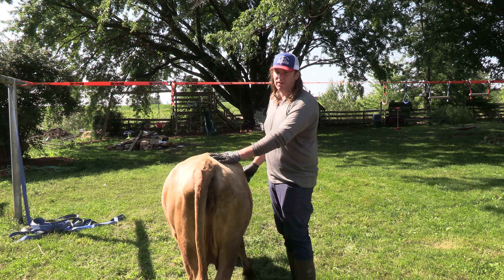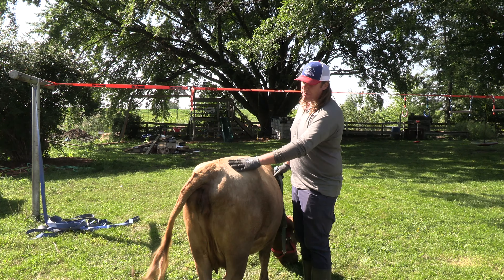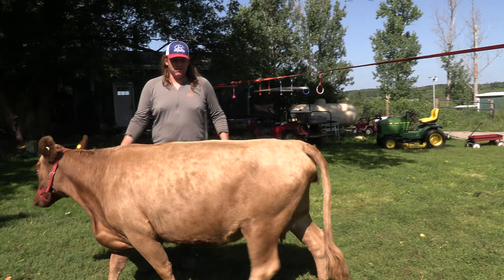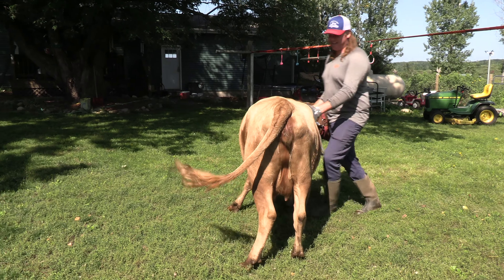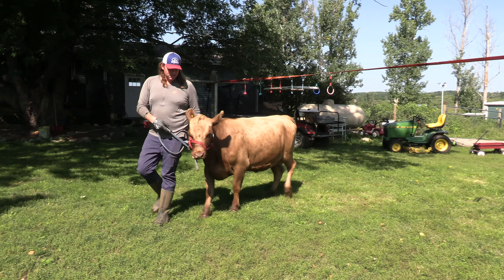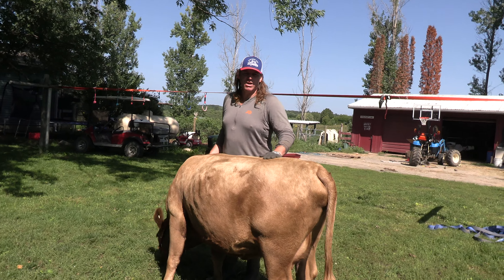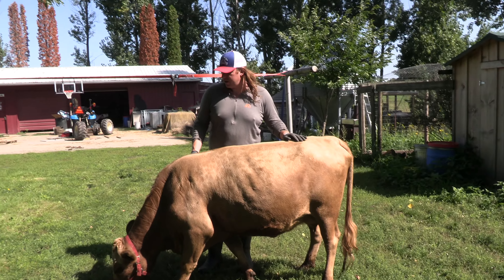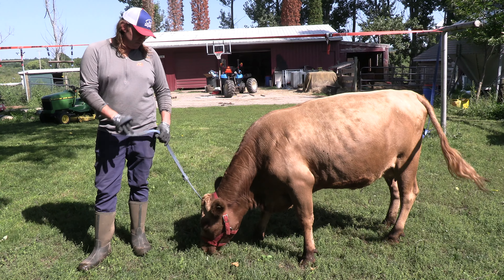Carl, the breeder we're getting the bull calf from, says he's actually been watching our videos and wants us to keep them up — so if you want us to keep up the videos, hit the like button, it keeps us motivated. If you've been watching our videos for a while, you can see how Jolene, being halter broke from an early age, makes her much easier to manage than some of our new wild heifers. That just comes with patience and having her since she was a calf and leading her around on the halter. She doesn't want to cooperate right now because she just wants to eat some grass.